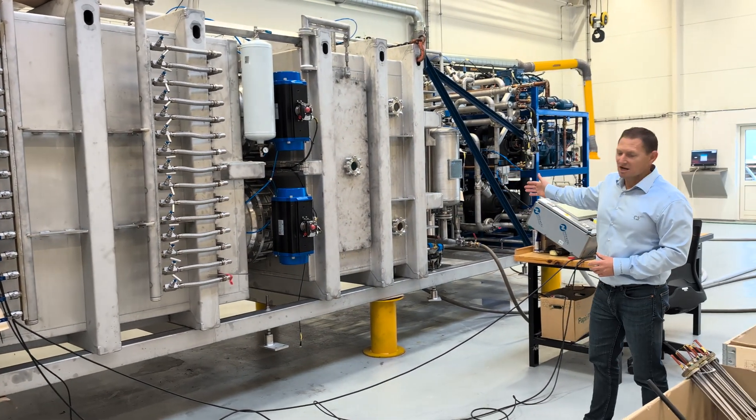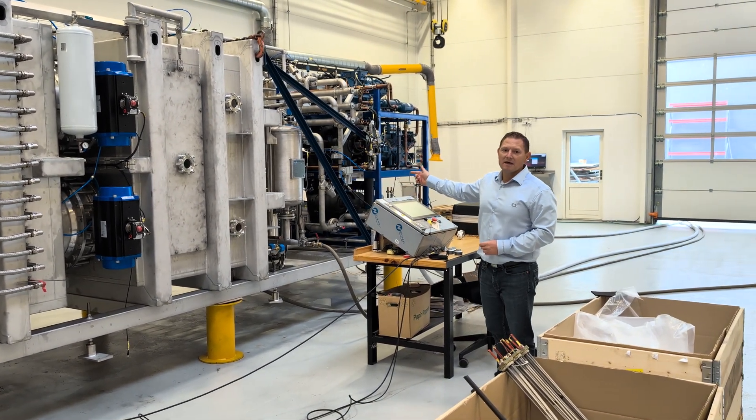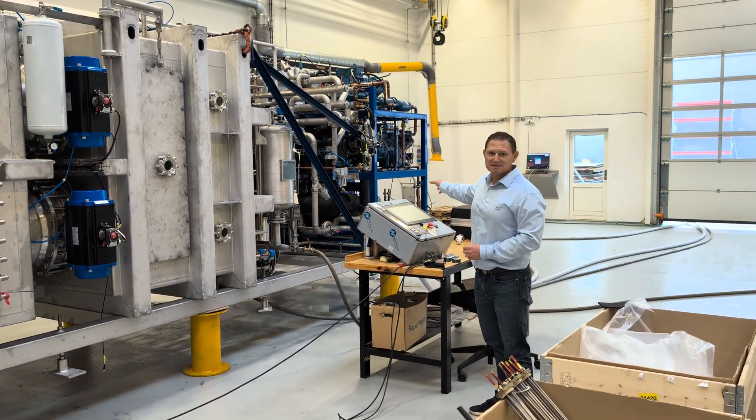Behind the condensing chamber, we have a vacuum system as well as a refrigeration system.